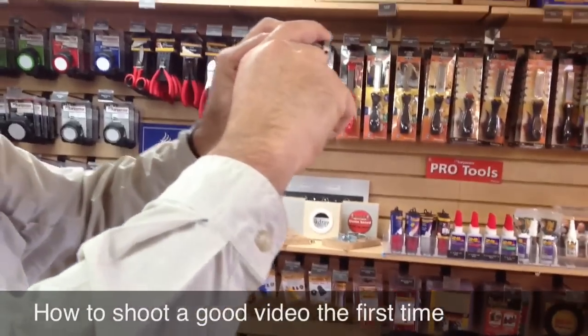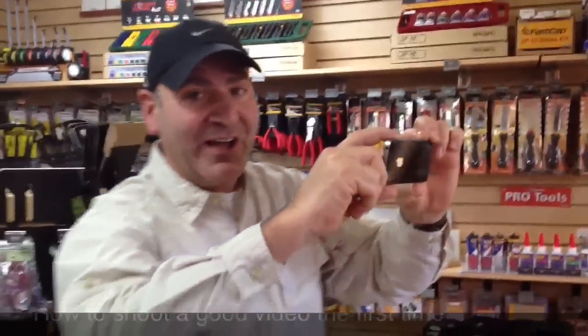If you learn how to do that, you'll shoot a great video every time and save yourself a lot of time. Thanks a lot.